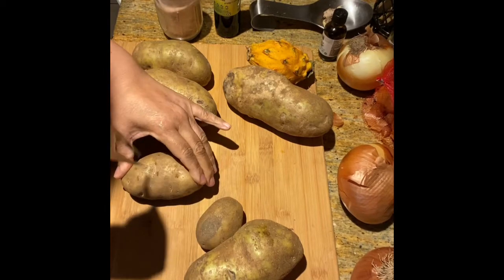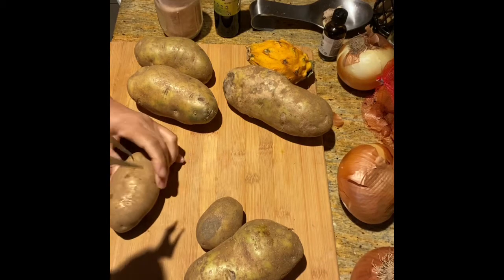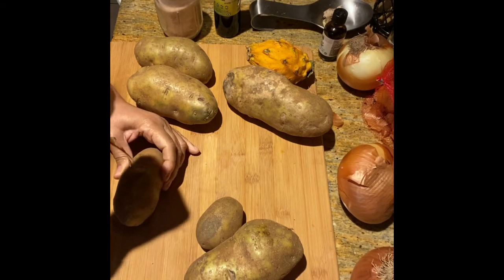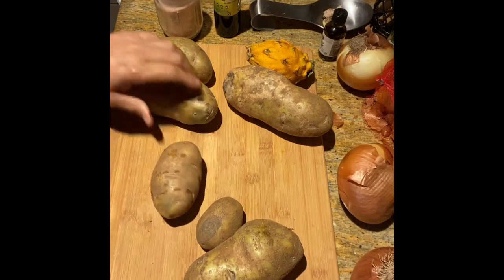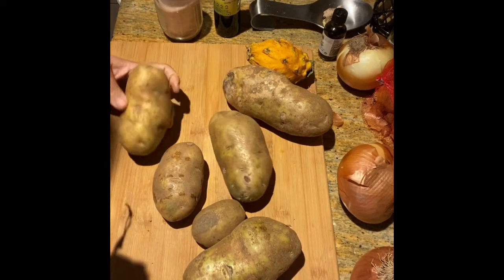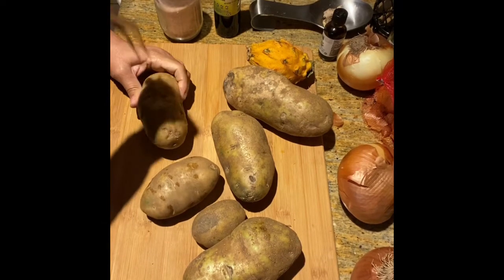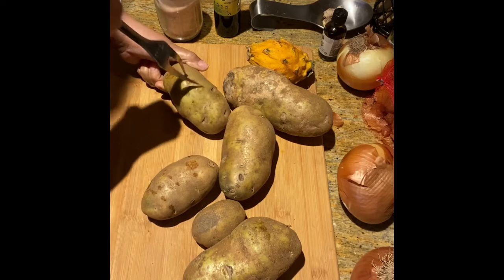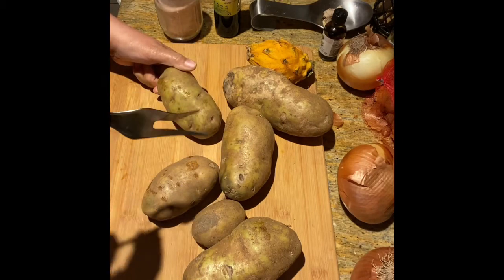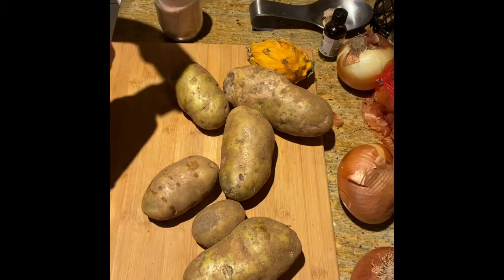So I'm just going to take a fork and poke holes into the potatoes. This one looks good. Okay, pokey pokey pokey. My fork has seen better days — it's taken a worse beating than a potato has.